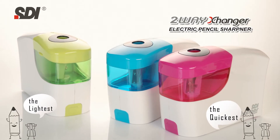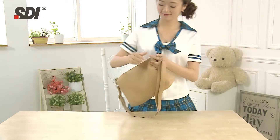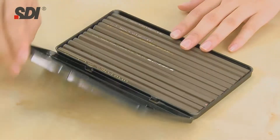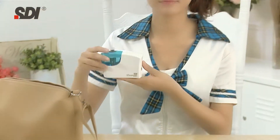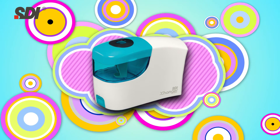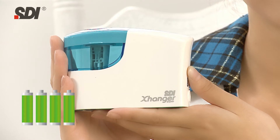The Lightest and Quickest SDI 2-Way Exchanger Electronic Pencil Sharpener. I forgot to sharpen the pencils! It's okay! Luckily, I have my SDI 2-Way Exchanger Electronic Pencil Sharpener — it only needs 4 AA batteries.